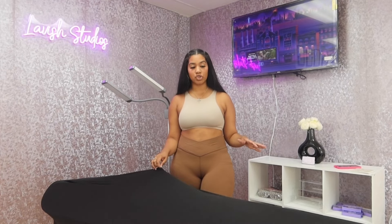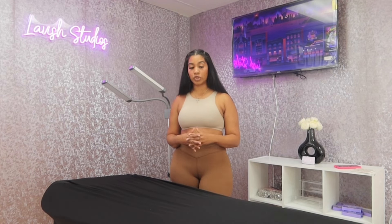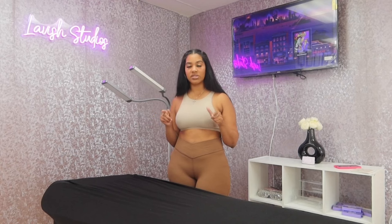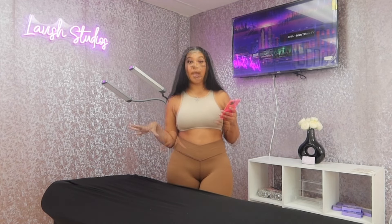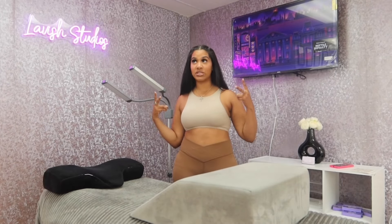Next I got this lash bed cover — I got it in black. The reason I got this was so the memory foam doesn't move. I put this on top before any blankets, so the memory foam stays intact. Not a lot of people use this, but I do. It covers all the way down, and if you want to store stuff under your bed it helps hide that too. This one was about $14 on Amazon.